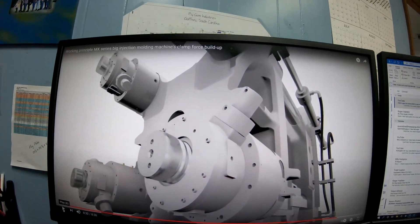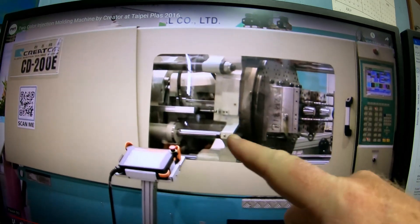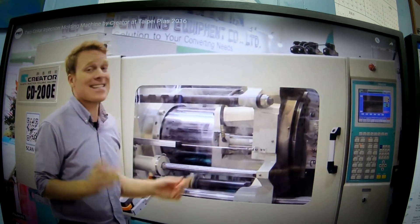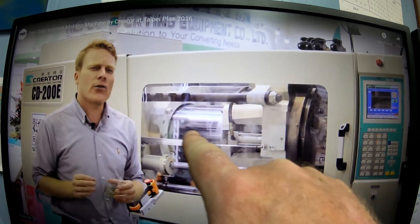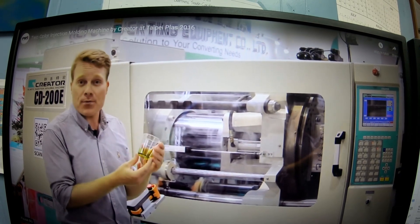Here is the hydraulic one. You can see the hydraulic ram — it opens and closes, putting all the pressure right at the front of the platen. That's the hydraulic ram opening and closing.